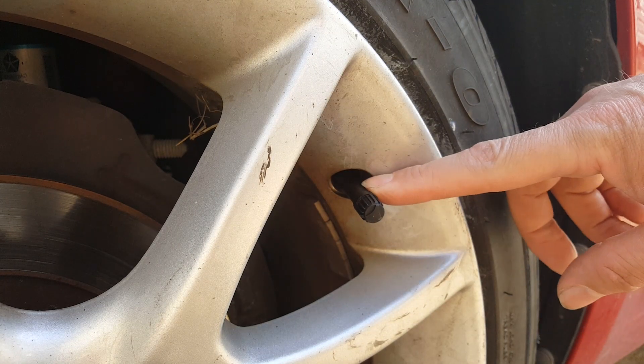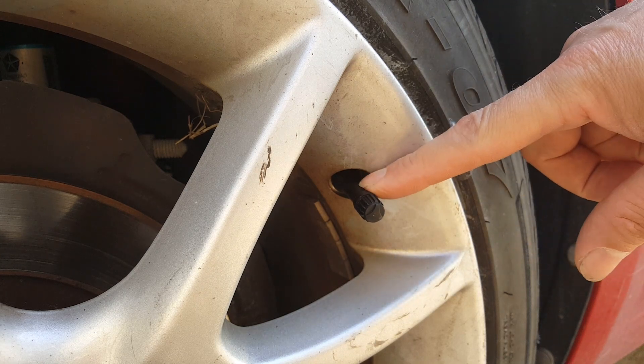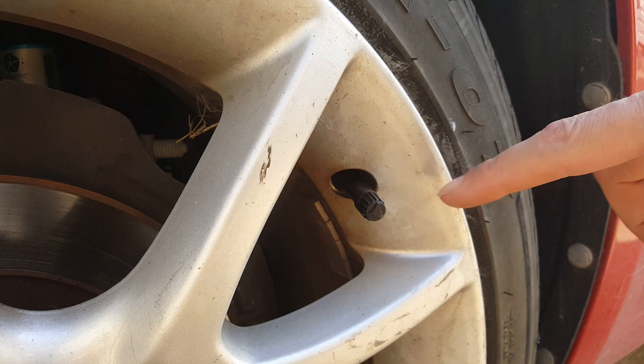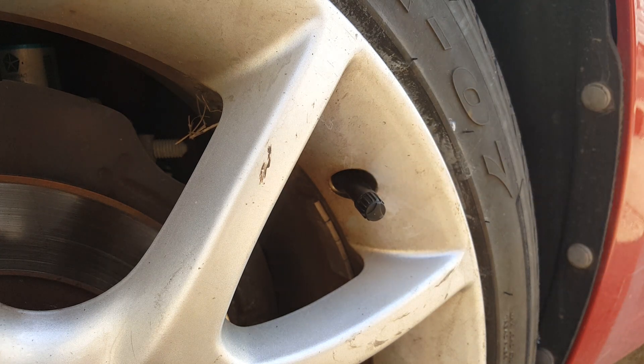This is the tire sensor in question. This is a press-in type. They do have a screw-on type, which I have one of those that had been put on there in the past. But this is a press-in type that I got — this is a Mopar OEM part. You could get aftermarket ones too.